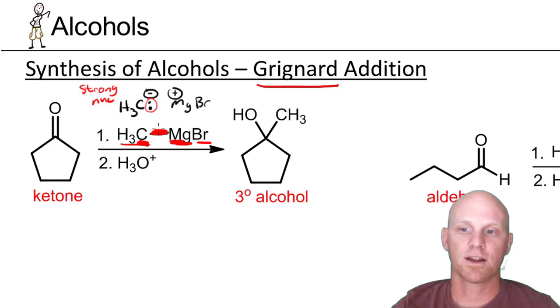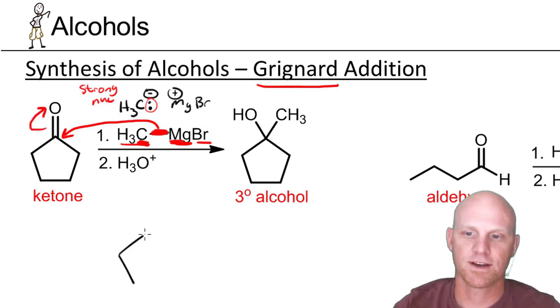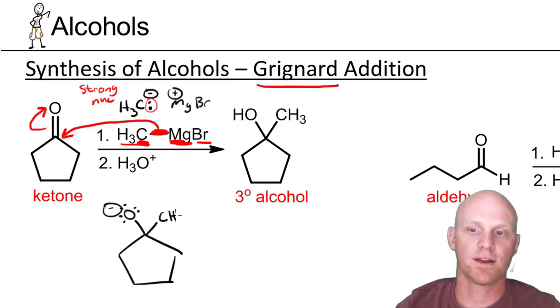It's proper to draw the mechanism from the electrons in the bond, not from a pretend carbanion that we don't really have here. We're going to attach the methyl group to the carbonyl carbon, and to make room, the pi electrons go up onto the oxygen. We now only have a single bond to the oxygen, which has a negative charge — it's now an alkoxide ion — and we've attached a brand new carbon chain.